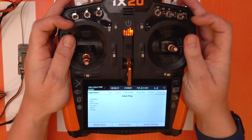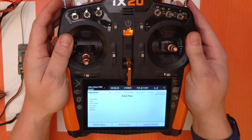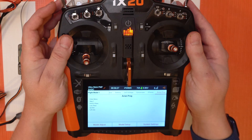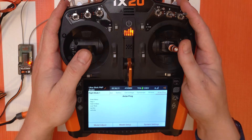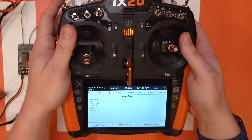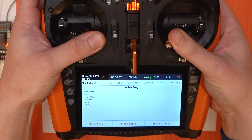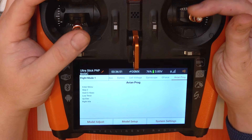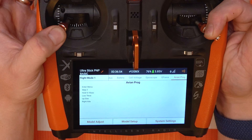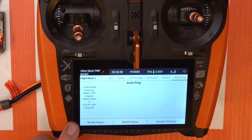Here you're gonna want to make sure that you're in high rate on all your switches, and also if you're using AS3X or SAFE, put it in AS3X mode. Flip that switch and make sure all your switches are in the high rate option. Then you're gonna go down into the inner corners like this for about five to ten seconds — down and out — until you see this menu here.